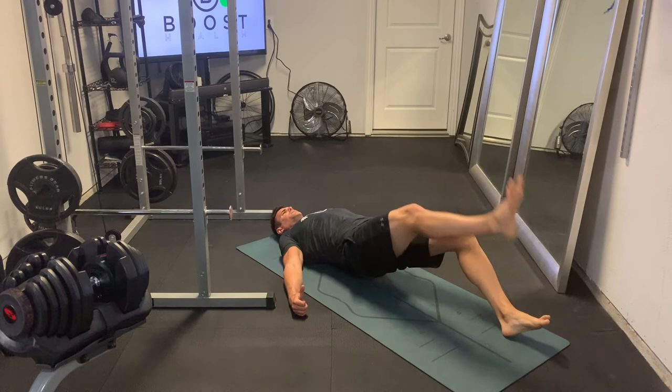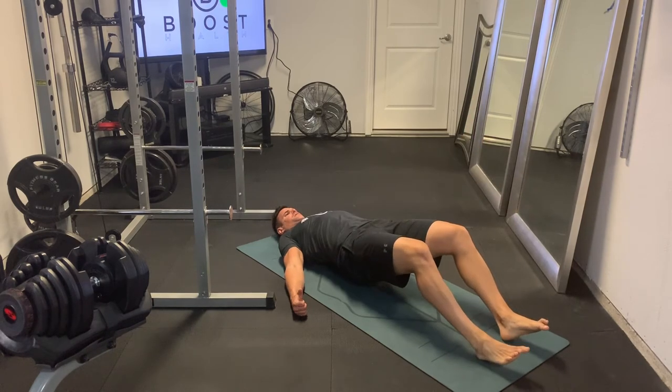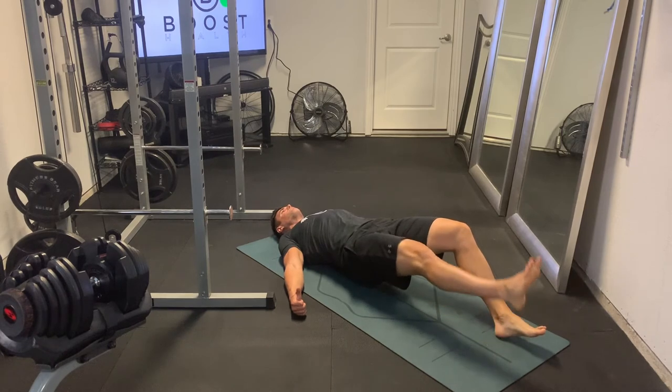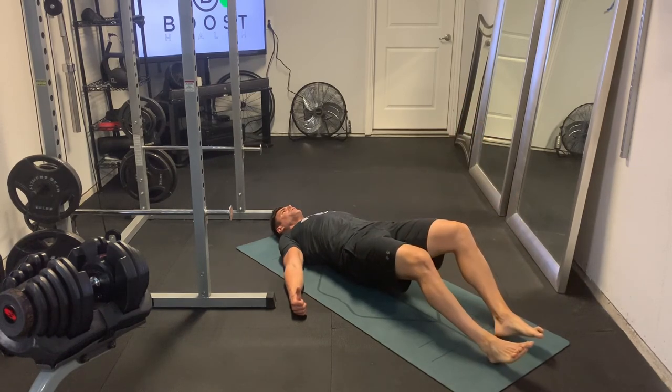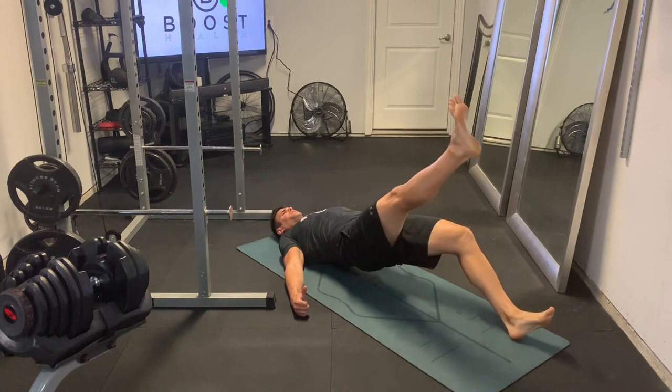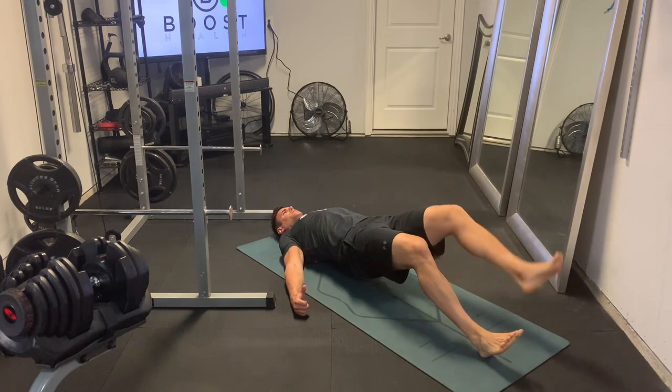As I raise that right leg up, that left leg's working really hard to stabilize, and now here the right side is working really hard to stabilize. Try to keep your upper body still, core nice and tight, and really work hard to flex the glute and hamstring on the leg that's stabilizing.